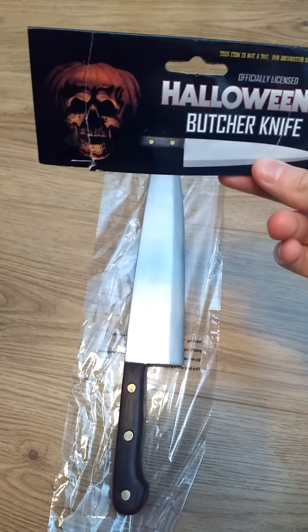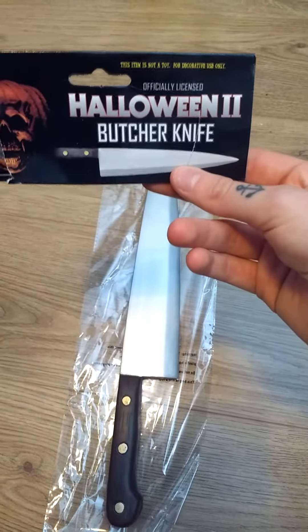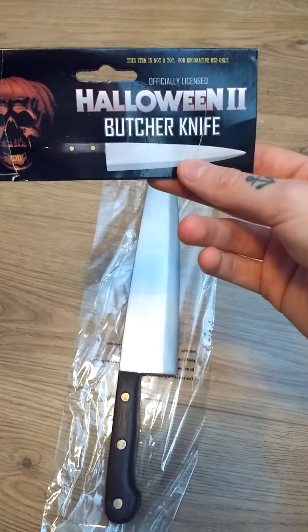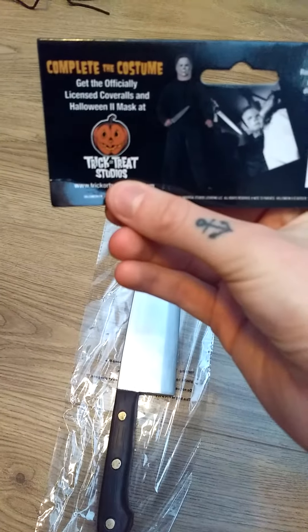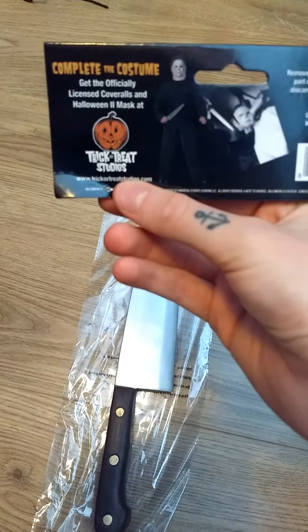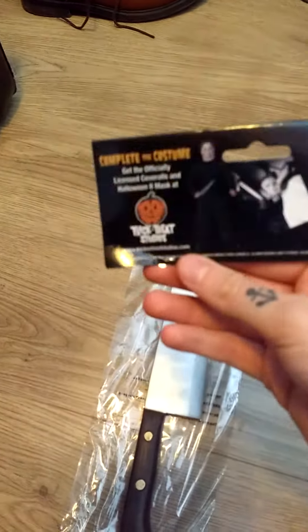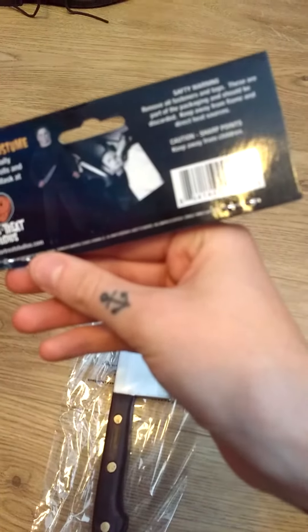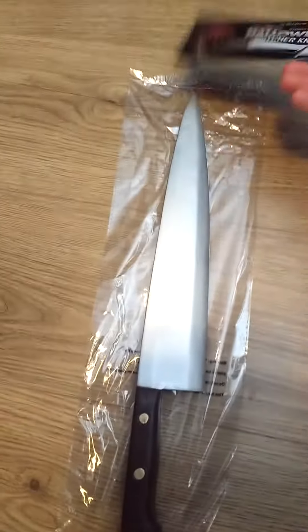The card has got an image of the Halloween 2 cover of the pumpkin skull, the knife, and it says this is not a toy — for decorative use only. Then on the back we have a picture of Michael, someone in a Michael costume and a scene from H2, the Trick or Treat Studios logo and just a safety warning, so probably keep the tag.